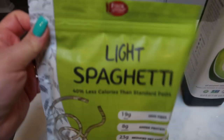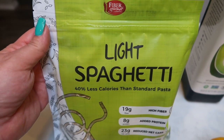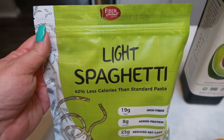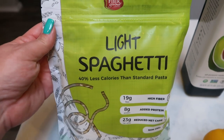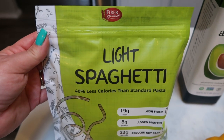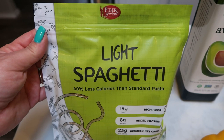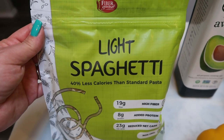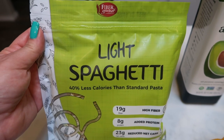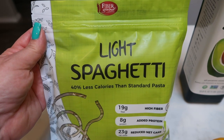First you're going to need some noodles. You can use whatever noodles you prefer, but I'm going to be using the Fiber Gourmet light spaghetti. I love this pasta — it is better than regular pasta in my opinion. You can have two ounces uncooked, so dry, for only three smart points. You can't beat it when traditional pasta is five to six smart points for two ounces.